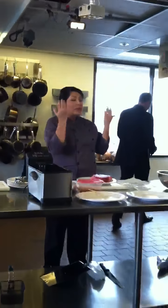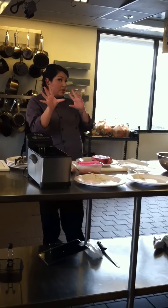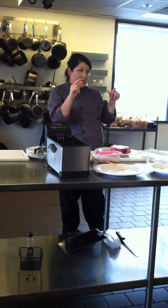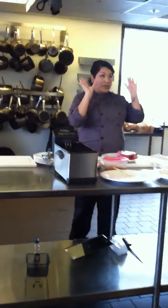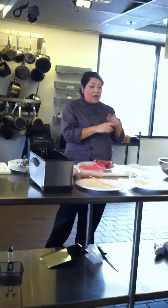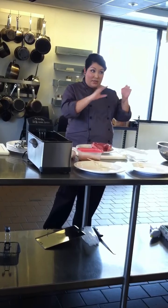Thank you so much for having me. I'm really happy to be here, especially at Le Cordon Bleu. So, how many of you have tried to actually work with AquaChef? Well, you guys get to play with it and some of you get to take one home today. And how many of you have heard of sous vide? That's good.